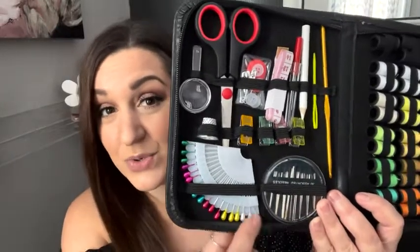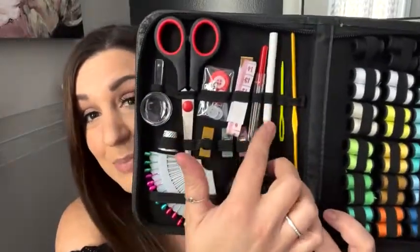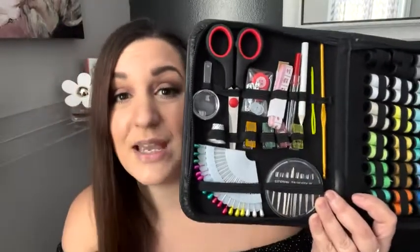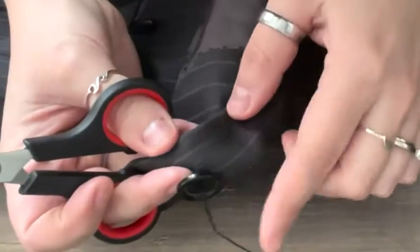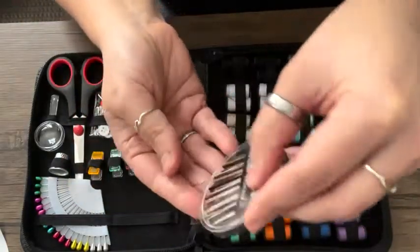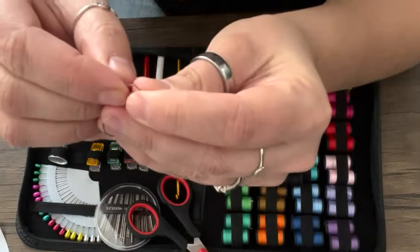There are even little things to pin with, so if you want to shorten some pants you need to mark, and there's a crochet hook — all kinds of things for every type of repair you could possibly imagine. I had to repair a button; my poor husband has had buttons falling off of one of his suits for way too long.